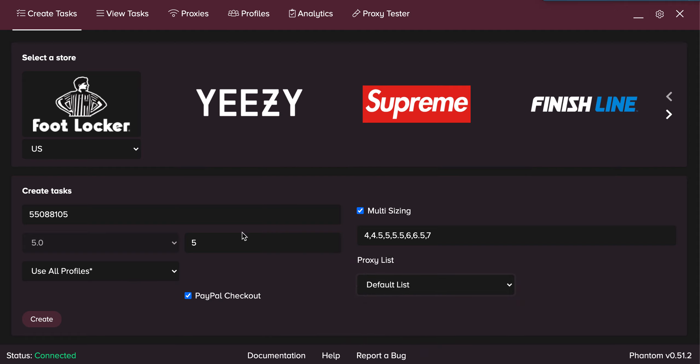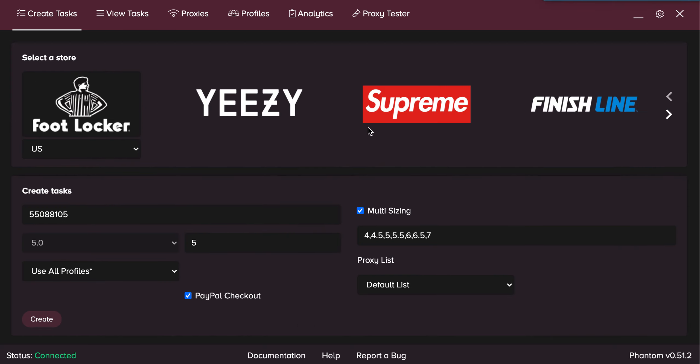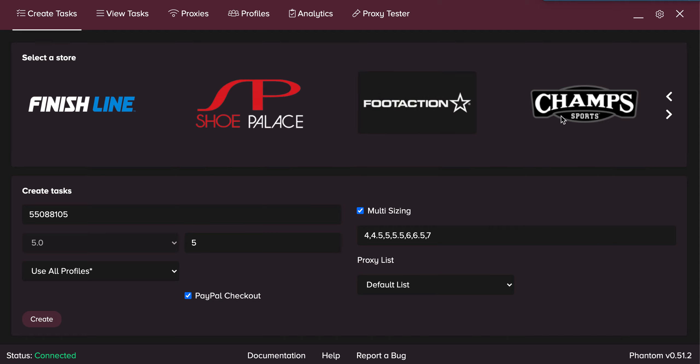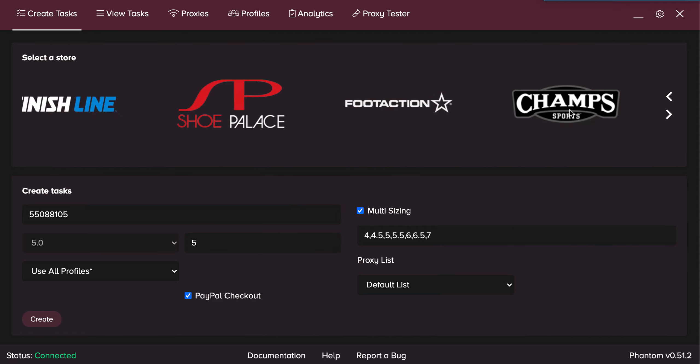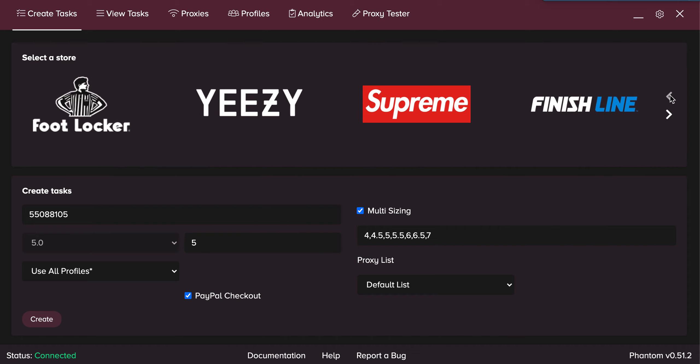For this example, I'm going to have sizes four to seven, five tasks each per profile. Click on create and boom, here are all my tasks. I'm not going to do this for the rest of them, but it's the same exact deal for Foot Action, Champs, and East Bay. Super, super simple.